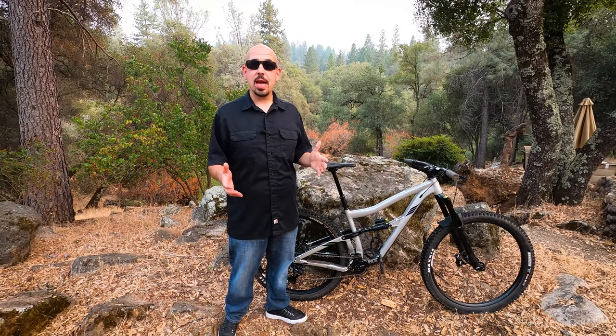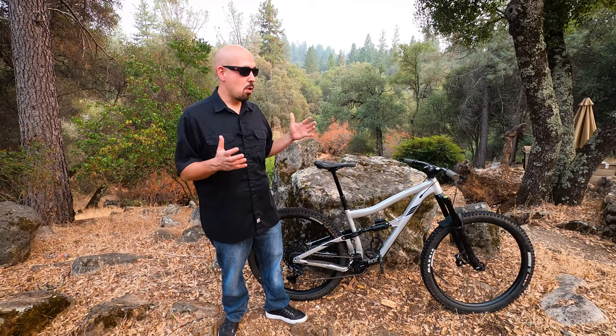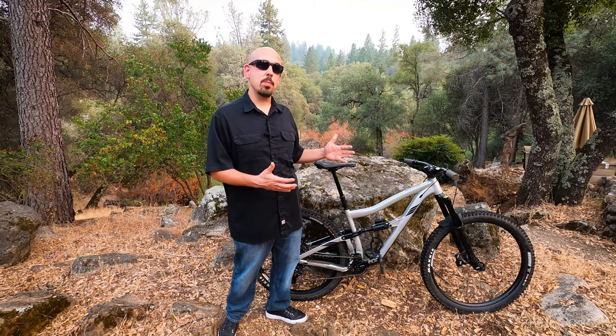Welcome back to the channel everybody. Today I'm excited to go over a review of the IBIS Ripmo AF that I've been riding for a little while.